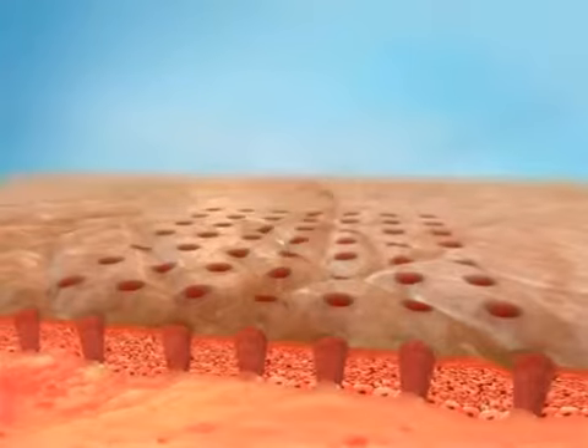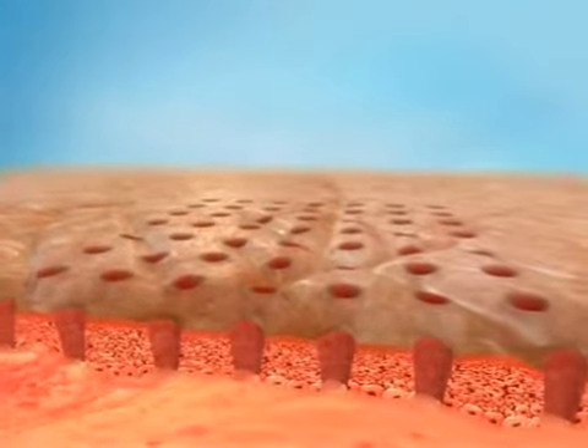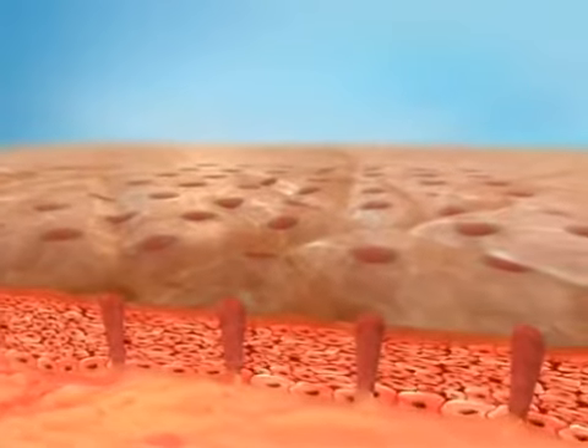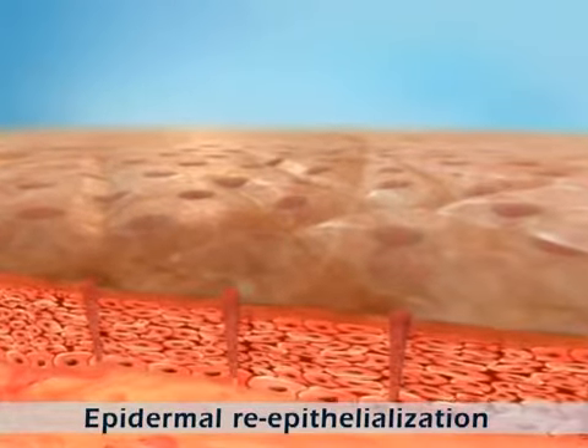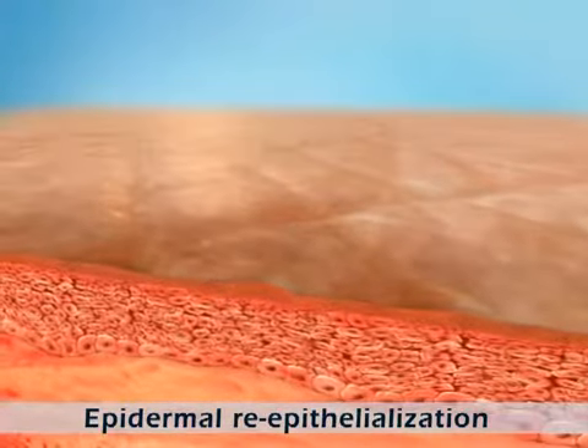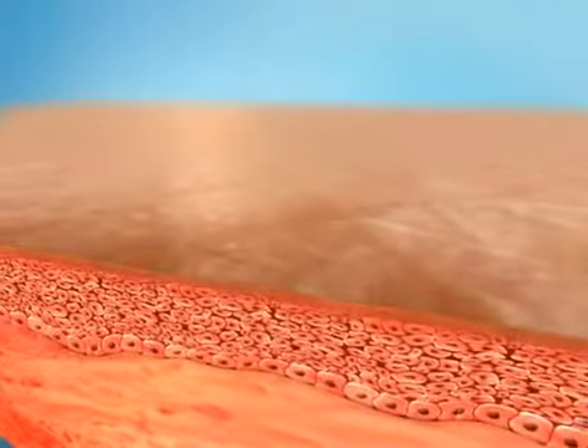The intact, uninjured skin surrounding each pixel point provides a short migration path for new, viable epidermal stem cells, facilitating rapid wound healing and growth of new epidermal cells. The result is smoother skin and a refreshed appearance, without the inconvenience of downtime.